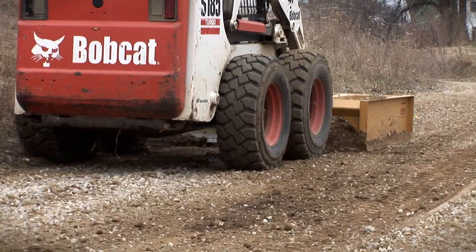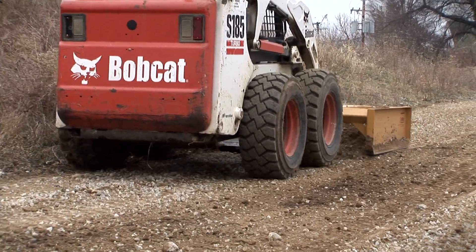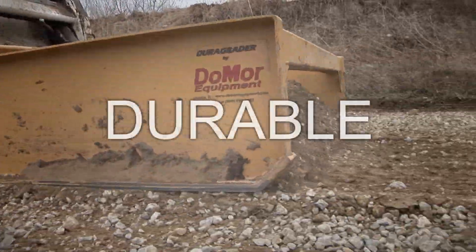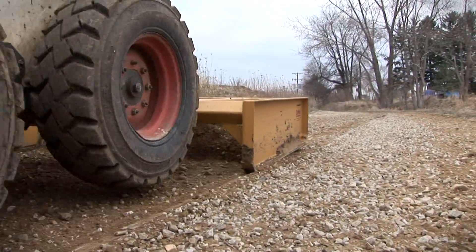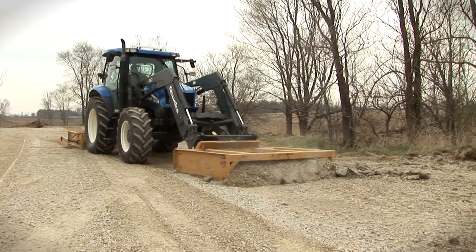Our slogan to customers on all our product lines is durable, dependable, and built to last. The SS Series Grader is just another example of that commitment from Do-More.